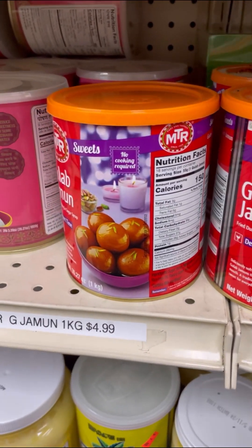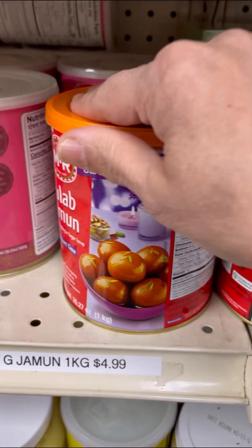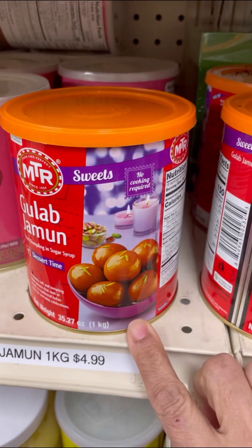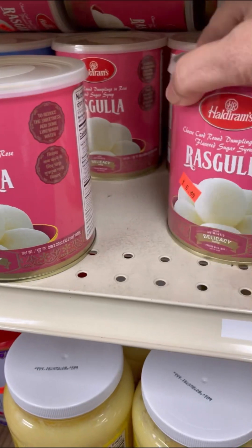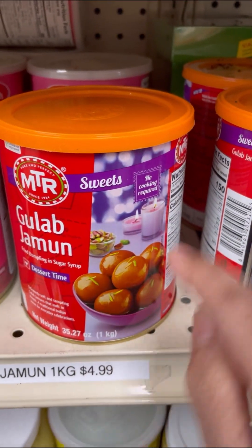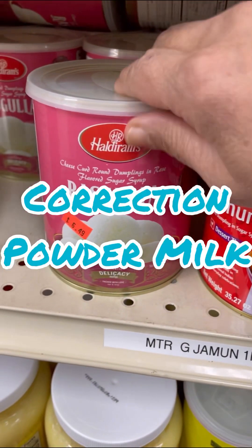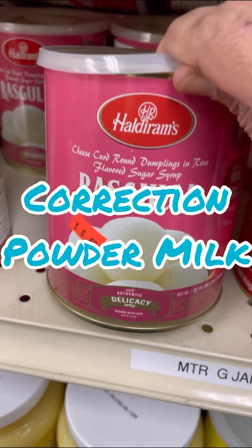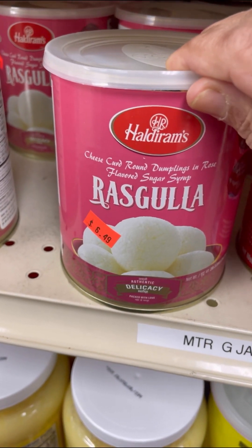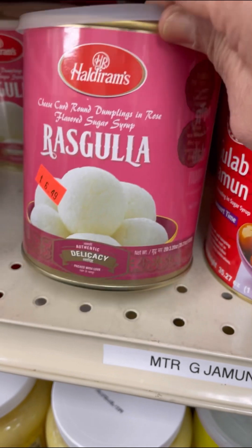Hey foodies, I'm here in the Indian store and I want to show you gulab jamun. My Trini folks who don't know what gulab jamun is and what rasgula is — here you could clearly see: gulab jamun is that brown one, made with rice, and rasgula is the one made with chenna. Chenna is where you put the milk together, let it curdle, squeeze it, and that's that spongy ball.